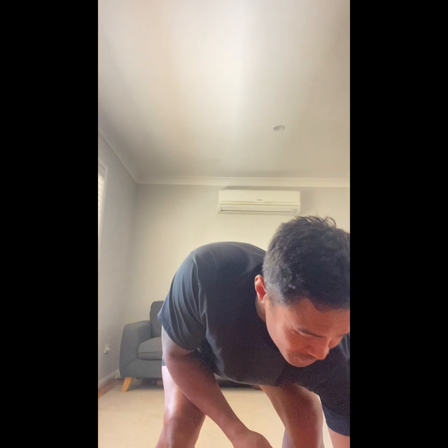We're going to do a bear crawl — crawl for 10 seconds and we'll have a break for 10 seconds. We'll only go for two minutes. You should be good at this. Alright, I've got the timer ready. I'm going to start here — let's go.